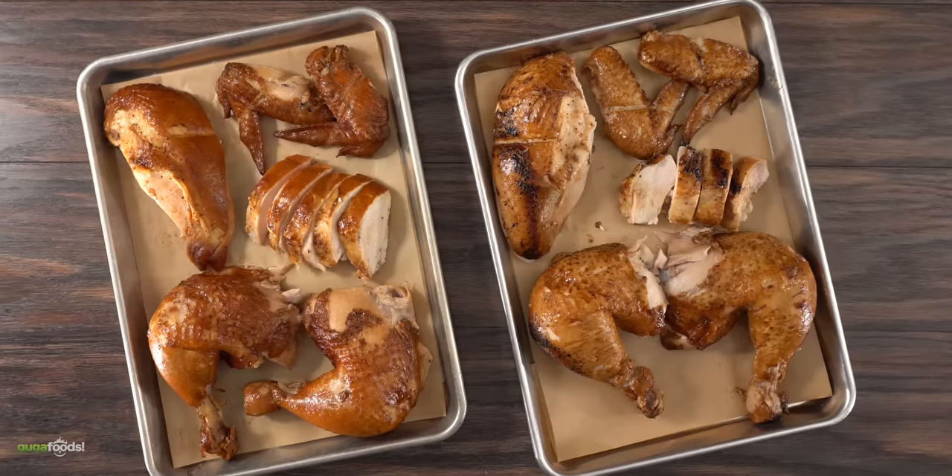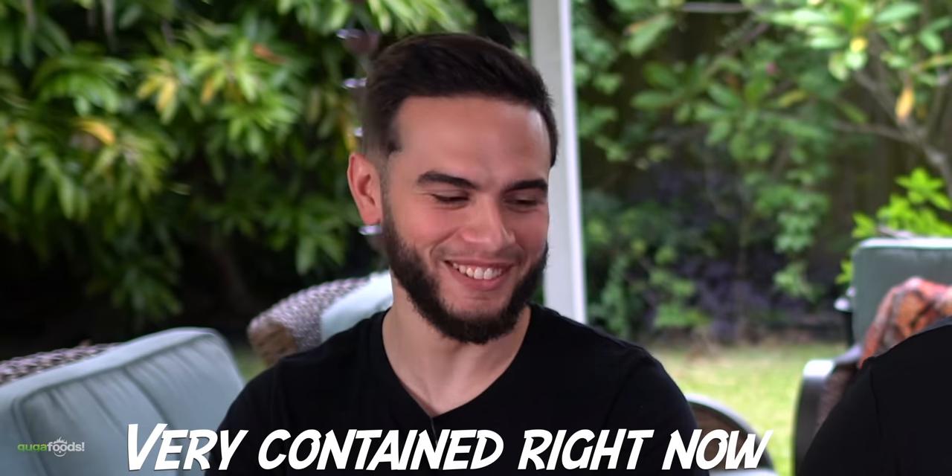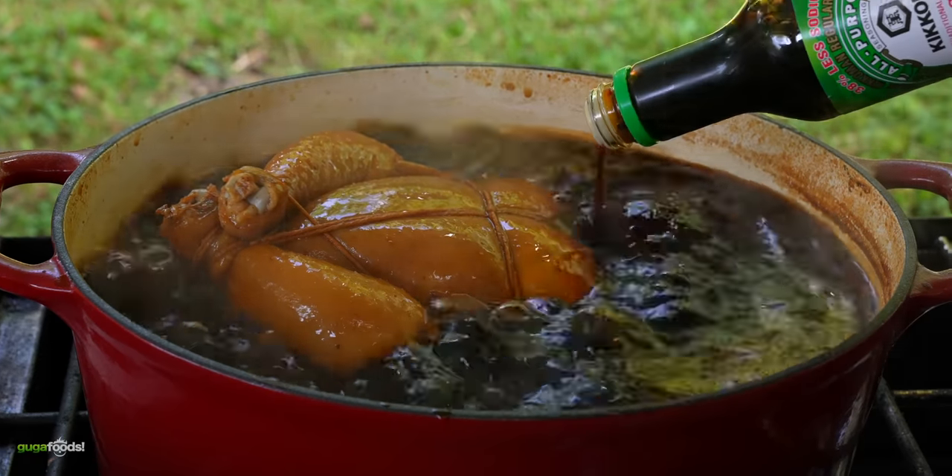All right everybody, here we got our beautiful feast. We got chicken today, Angel. I know you're so excited. Leo, what do you think? It's not steak — that's all I got. But it is an experiment so you should be extremely excited about this. I think you said the two things we're least excited about: chicken and experiment. Okay, enough talking, let's give this a go.